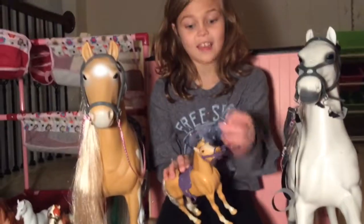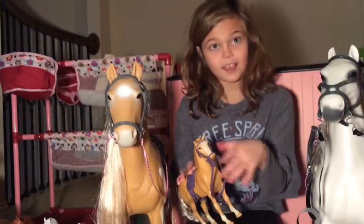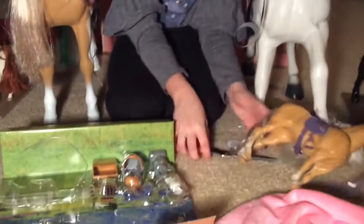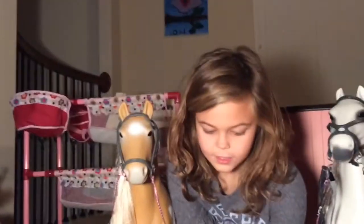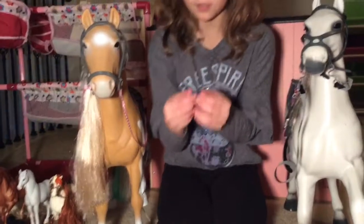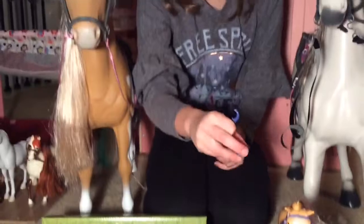It makes some noises. Nay! She's falling. Okay, so now we are — she's falling.